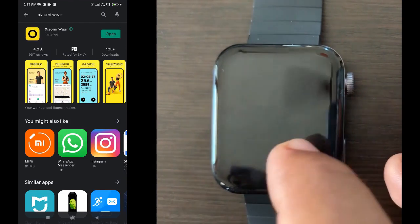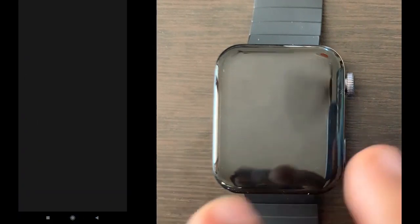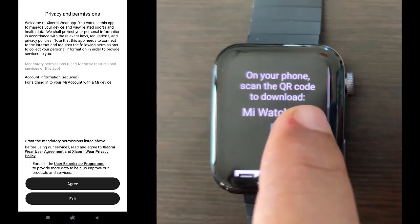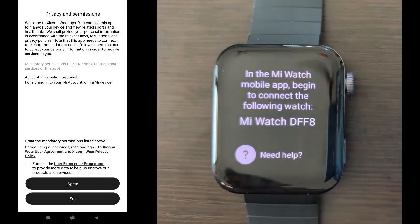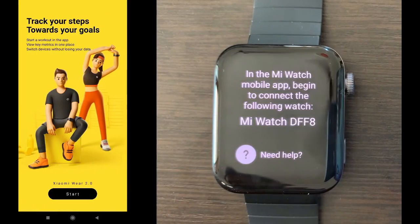Here we just need to click agree on the setup screens. There is nothing much in these steps — those are all privacy policy things, so we don't need to read anything. When we reach the next screen, we have to open the Xiaomi Wear app.